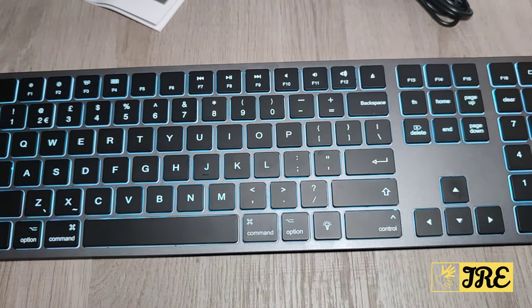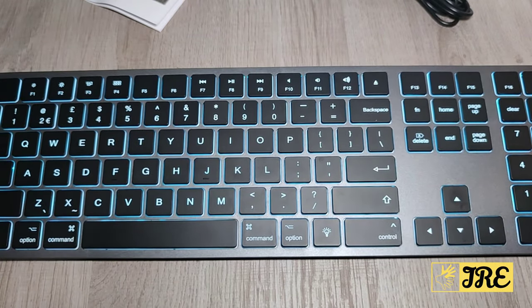I'm showing you the one color that's already active — the blue color — and as you can see it looks really nice. That's one thing that really stands out regarding this keyboard.